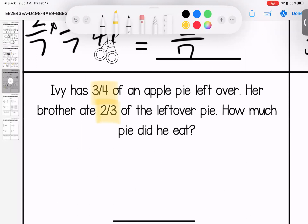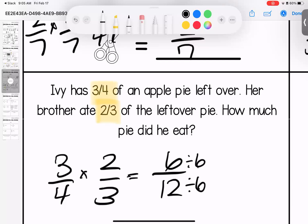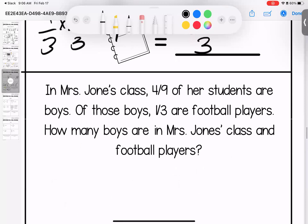Ivy has three quarters of an apple pie left over. Her brother ate two thirds of the remaining pie. How much pie did he eat? Three fourths times two thirds — three times two is six, four times three is twelve. Simplify by dividing both by six. Six divided by six is one, twelve divided by six is two. He ate one half of the leftover pie.